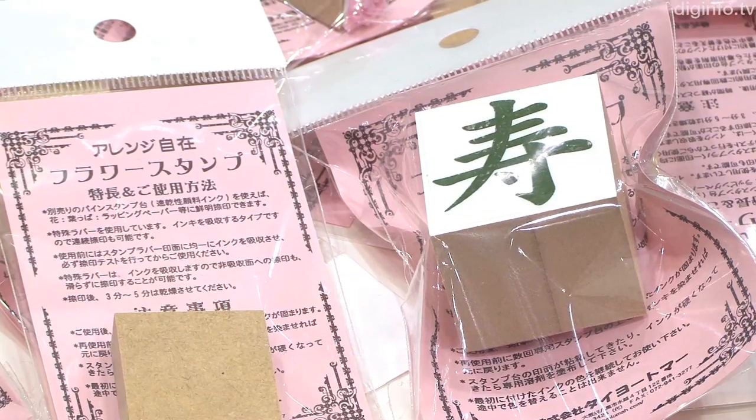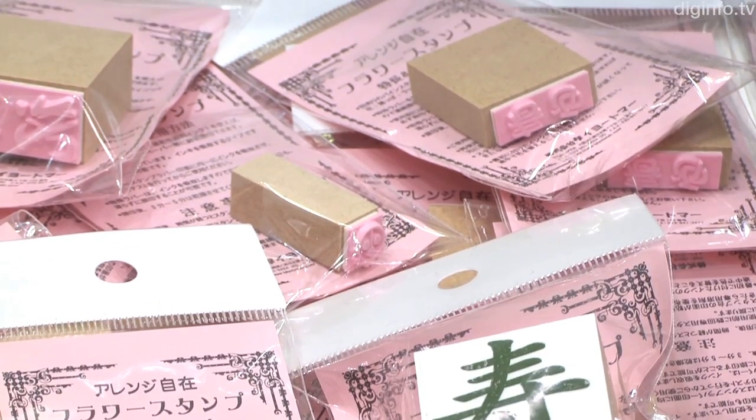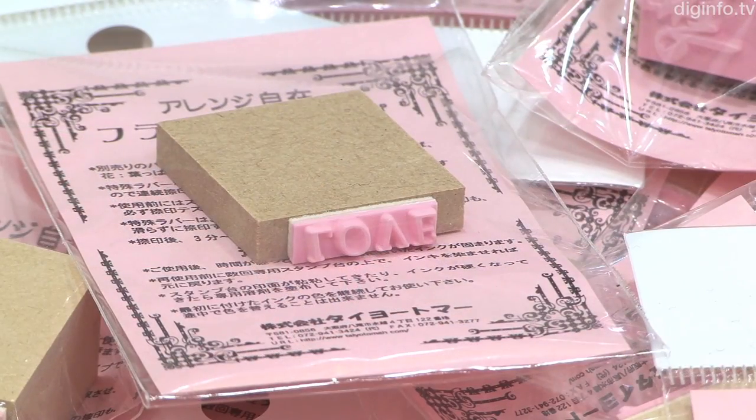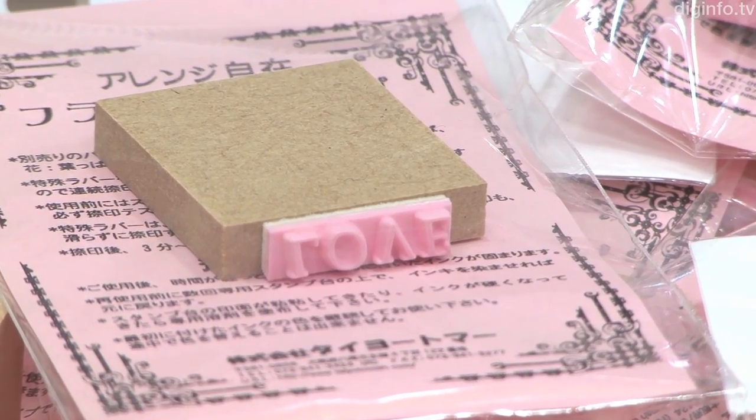Flower stamps cost between 220 and 500 yen. The special purpose stamp pad is available in two sizes: small for 680 yen and large for 1,200 yen. These products are available at florists throughout Japan as well as on the web.